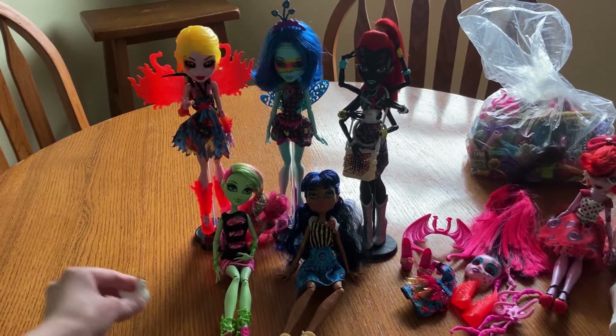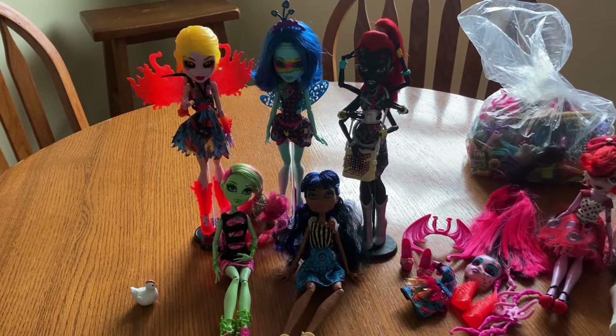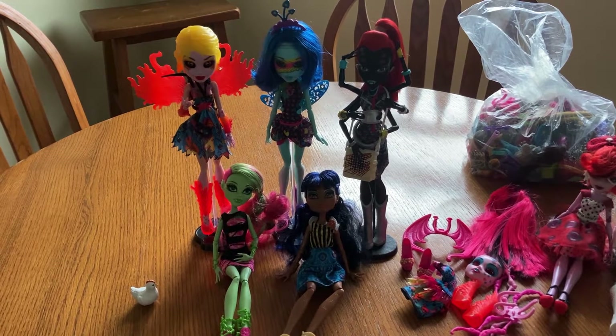Hello, I'm Garnet. This is Eggs, and today let's look at some more of my Monster High dolls. These are all from 2014.